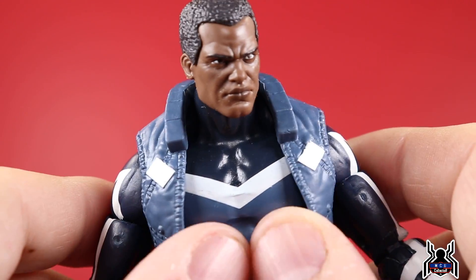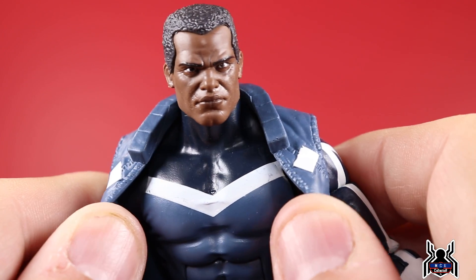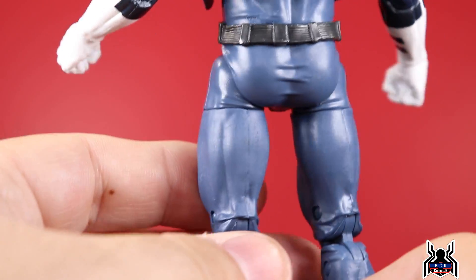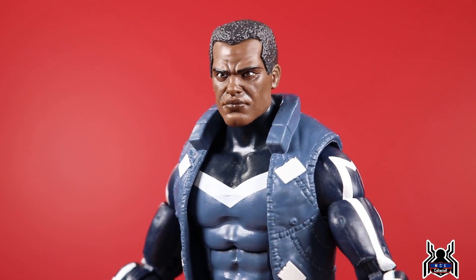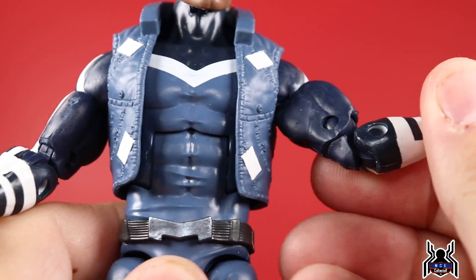He came back as part of the Ultimates with Captain Marvel, Black Panther, Spectrum, and America Chavez, and it looks like they teamed up with Galactus — something going on with Galactus. I did not read that storyline, but it happened around the time of the Secret Wars event. Another good character addition — the HasLab Galactus figure will be out soon. We get this vest with some nice sculpted detail and paint lines that all look pretty good.